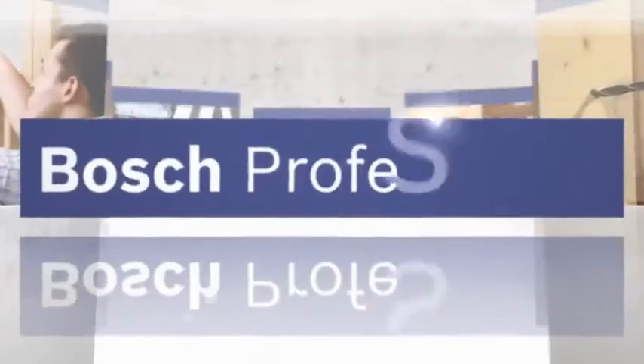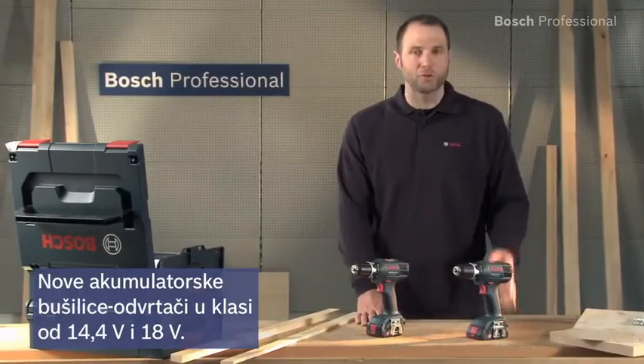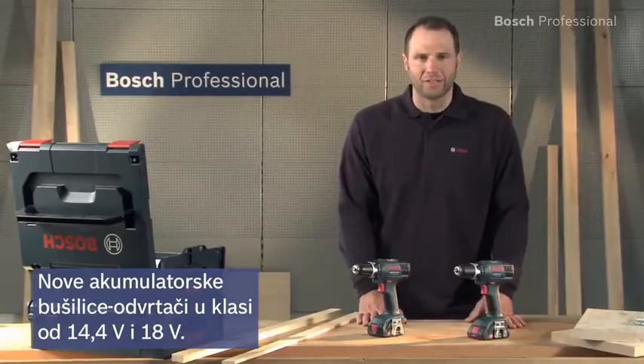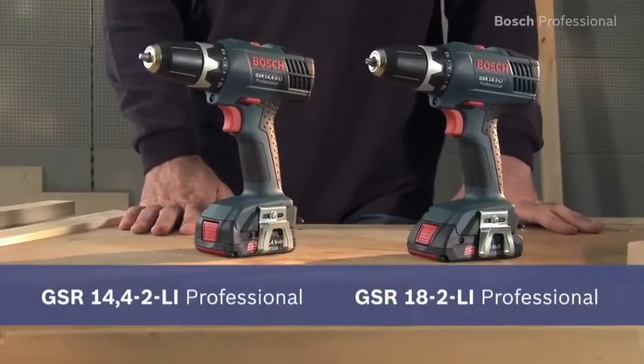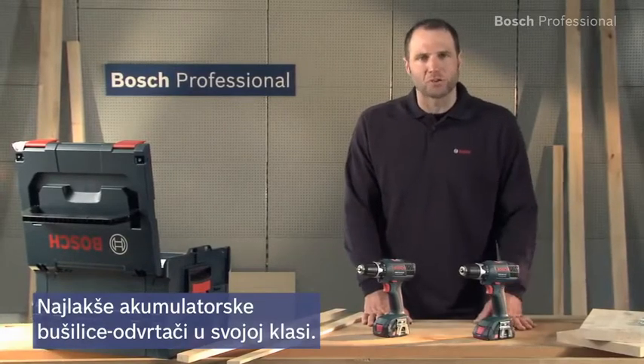These are the cordless drill drivers in the 14.4 and 18V class: the GSR 14.4-2LI Professional and the GSR 18-2LI Professional. Both are the lightest cordless drill drivers in their respective class.